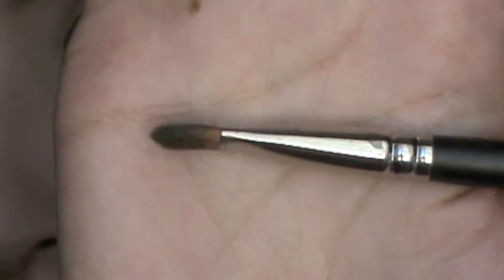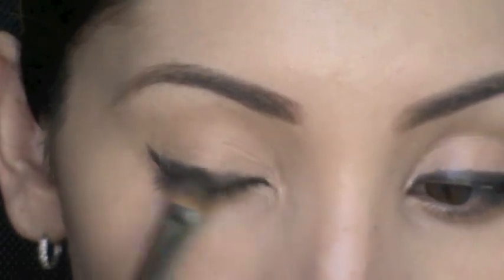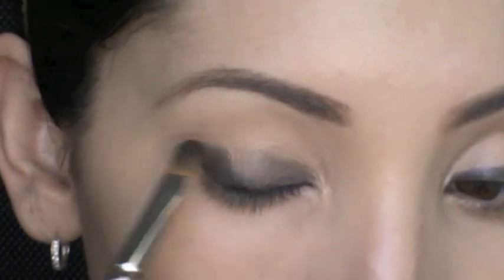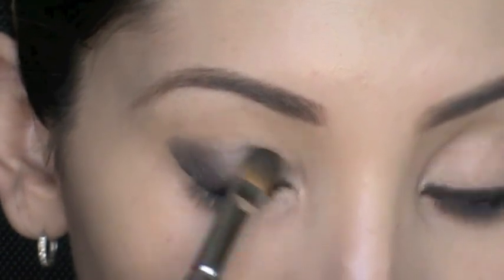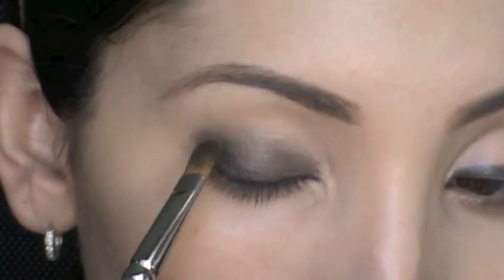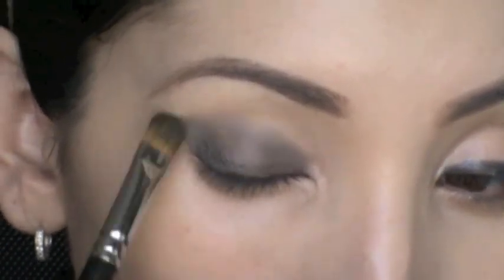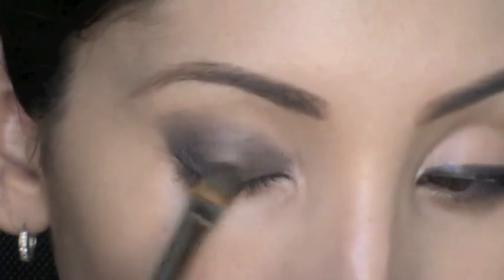Next I'm using a 242 brush from MAC — it's really flat and dense — to smudge out my eyeliner all the way onto my lids. Try your best to keep it dark towards the lash line and gradually make it lighter as you go up toward the crease. You want it to be darkest at the lash line so your lashes look a lot better.